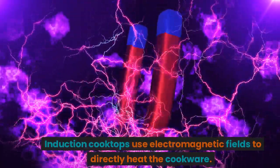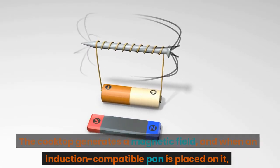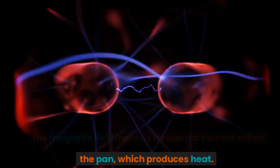Induction cooktops use electromagnetic fields to directly heat the cookware. The cooktop generates a magnetic field, and when an induction-compatible pan is placed on it, the magnetic field induces an electric current within the pan, which produces heat.